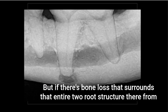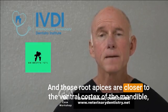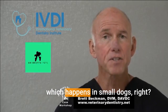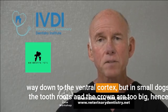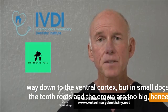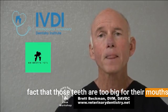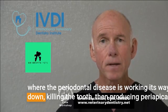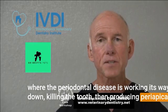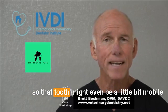But if there's bone loss surrounding the entire two-root structure from the marginal bone all the way to the apex, and those root apices are closer to the ventral cortex — which happens in small dogs — the problem is compounded. In small dogs, the tooth roots and the crown are too big for their mouths, so we often get significant bone loss starting at the marginal bone level where periodontal disease is working its way down, killing the tooth, then producing periapical lucencies and migrating down the tooth-root bone interface and destroying the bone. That tooth might even be a little mobile.